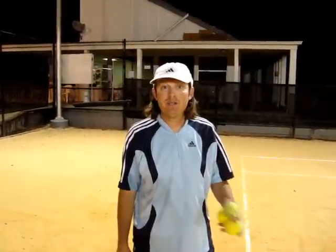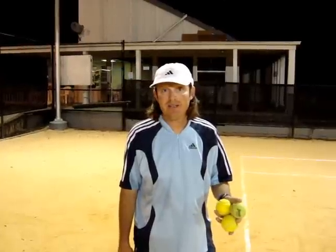Hi, how you doing? I'm Mike Pratt. This is the video tip of the month. Today we're going to try to help you with your toss on your serve. A lot of my clients who come down here and take lessons have a lot of problems with having erratic tosses.